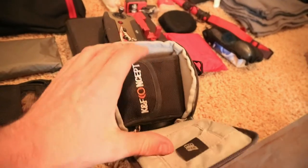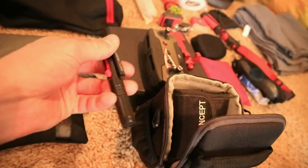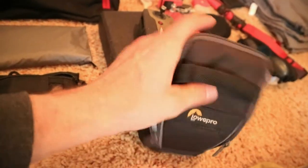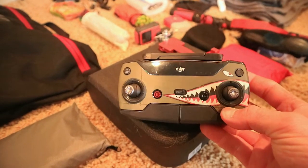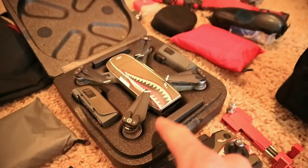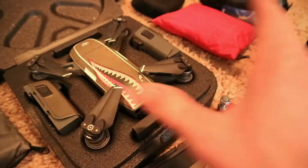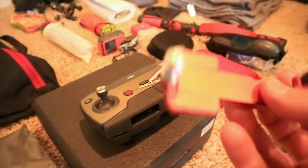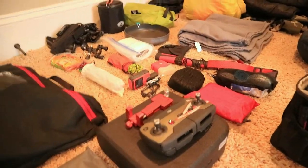I have my camera bag here — it's got some ND filters, my extra lens, batteries, lens cap, cleaning brush, and memory cards. Then I have my drone — this is a DJI Spark with a warthog wrap on it. I carry extra blades and two batteries. I also carry a phone mount for inside the hot tent so I can prop it on the pole and watch movies.